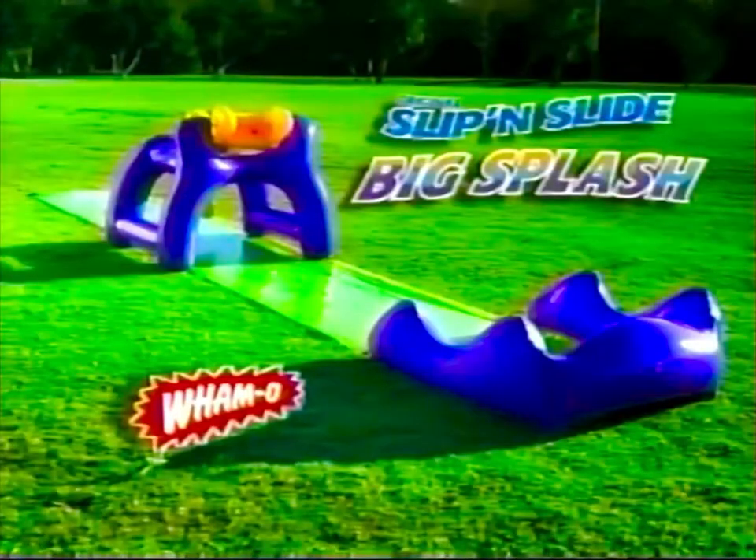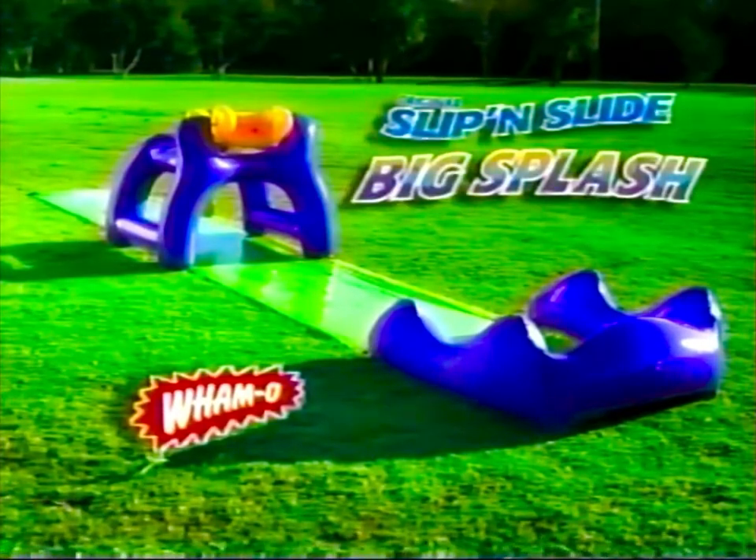New Slip and Slide Big Splash! There's water everywhere, so you better prepare. Slip and Slide Big Splash, new from Wham-Up!